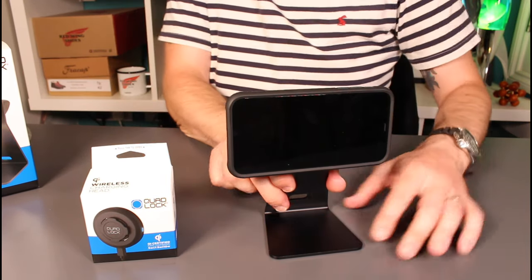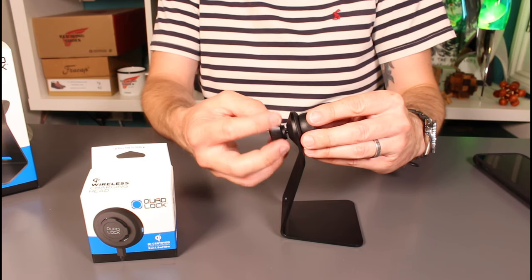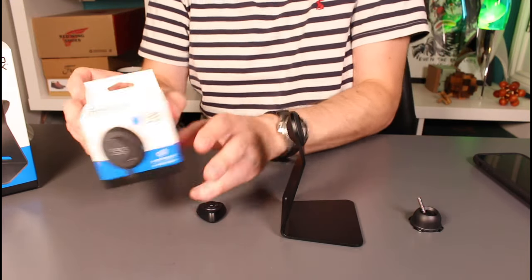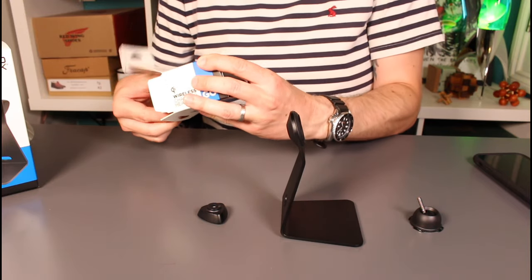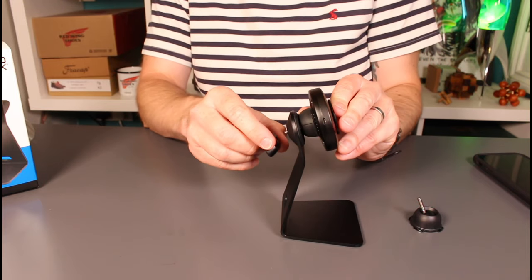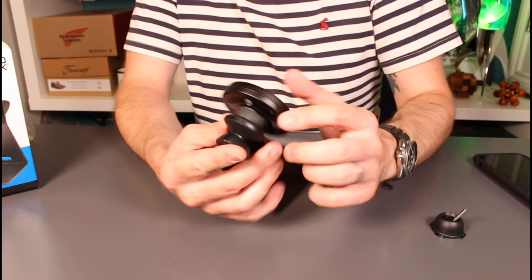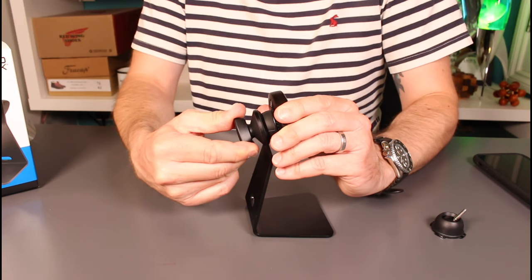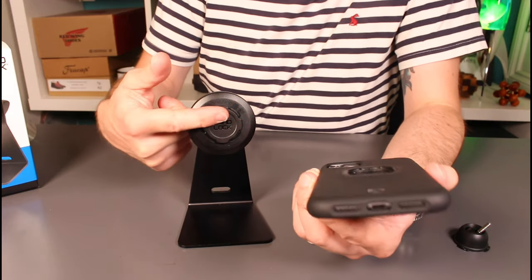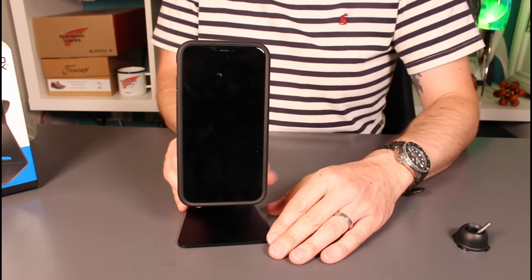To go with that I also got the wireless charging head, which retrofits onto the charging mount. You simply pop the phone off, undo the supplied mount, and fit on the charging head. It comes with a USB to USB-C cable. It's a case of just screwing the charging head on — there are alignment lines at the top so you can confirm you've lined it up correctly. It has a bit more technology in the back of it, and the same 45-degree twist locks it into charging mode.